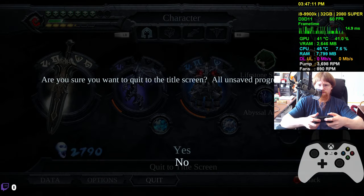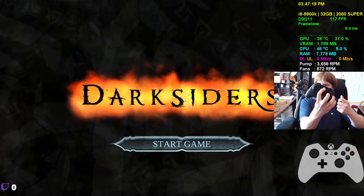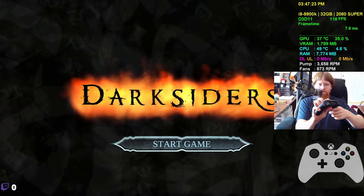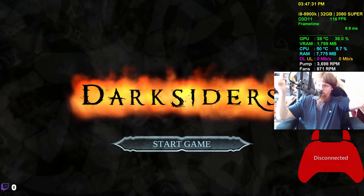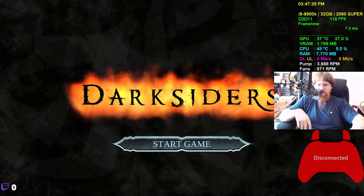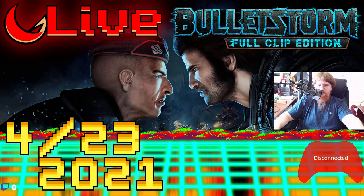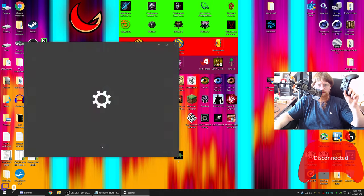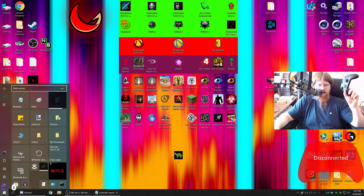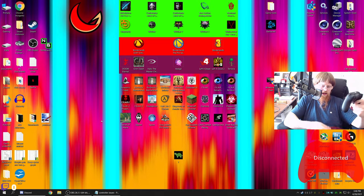Let's go back to the main menu — frame rate is nice and high there. Turn the controller off. For whatever reason, in the main menu there are absolutely no issues with the controller. In the game there is. Let's exit out. Now I'm going to use this cable — it's a magnetic USB attachment, so I'm holding it so I don't accidentally disconnect it. Let's reopen Darksiders War Mastered Edition.